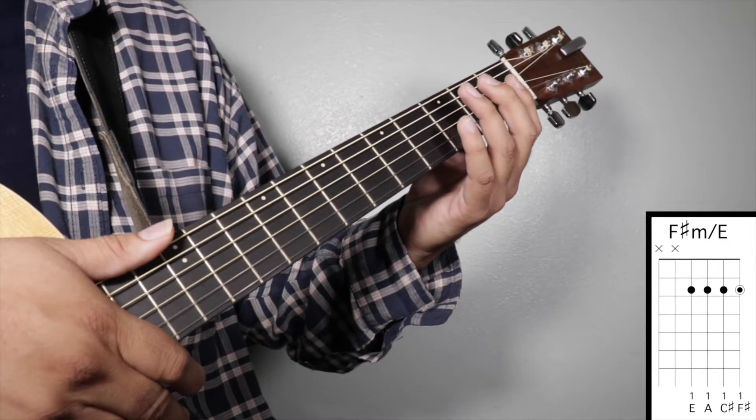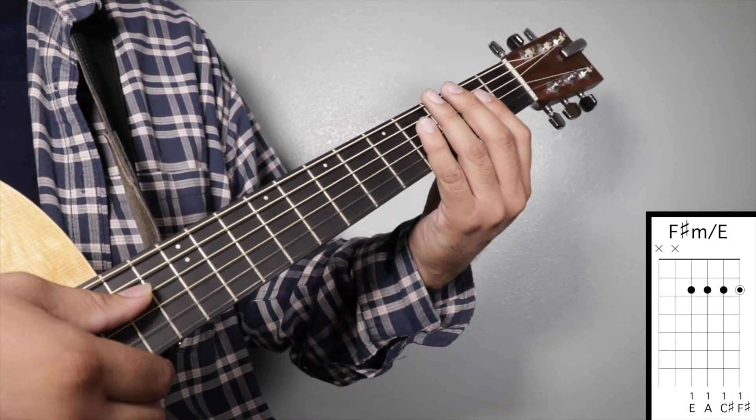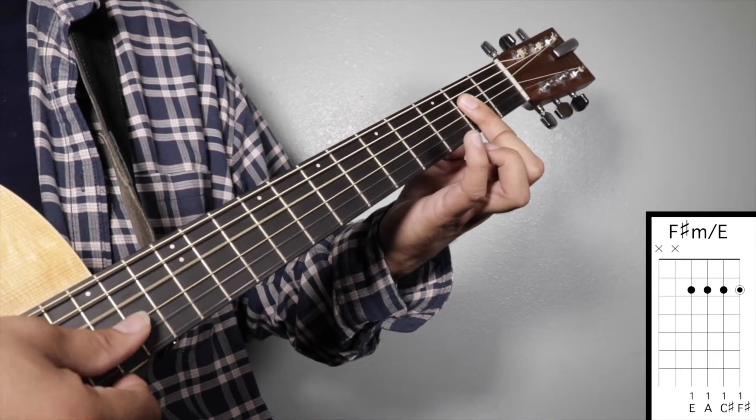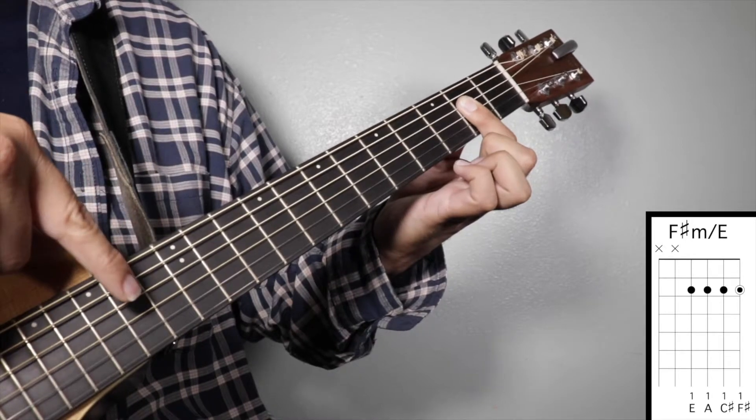Chord number seven: F sharp minor over E. Finger number one on your second fret across strings four, three, two, and one. We're going to strum from string number four.